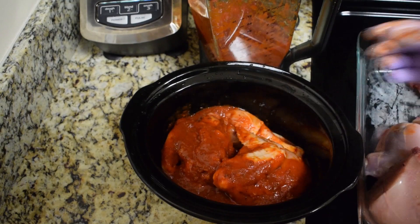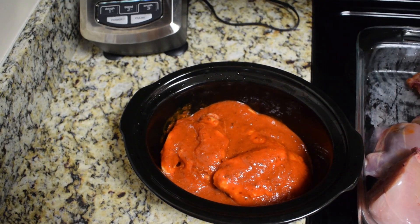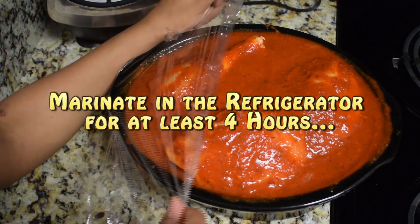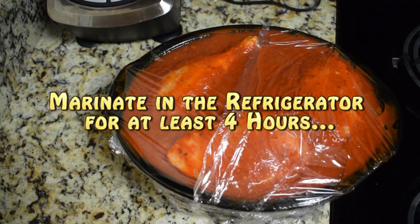Feel free to use whatever part of the chicken you prefer — all chicken breasts, thighs, or legs, whatever you decide is fine. Marinate the chicken for at least four hours. I recommend preparing it overnight so it marinates all night; it will be much more flavorful.